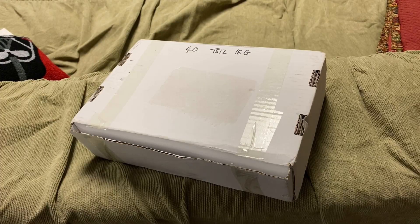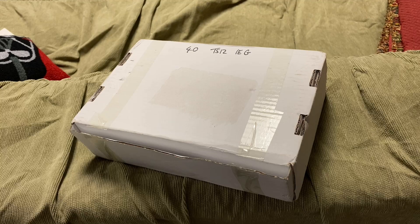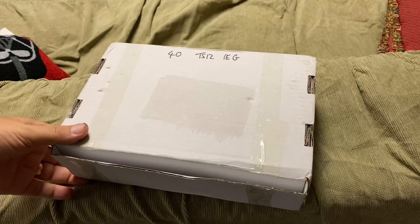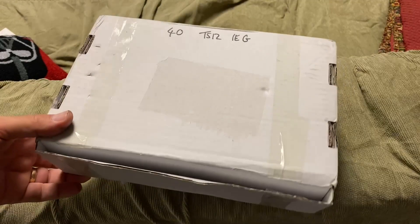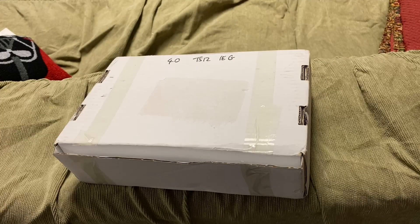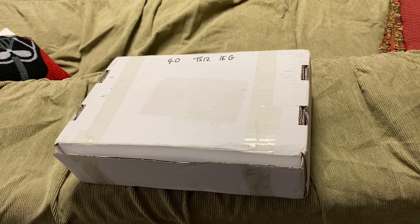Hello, welcome to another episode of DarthTuba's Star Wars Unboxing Show. I'm your host DarthTuba, with a very special and short video here with a nice package coming to me. I've decided to wait on this until I was able to devote the time needed to talk about it.